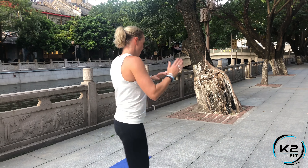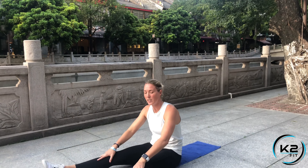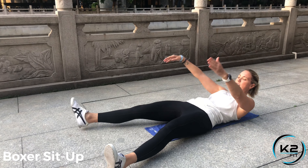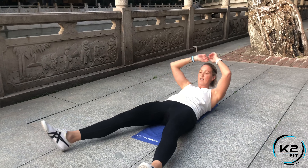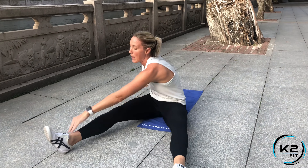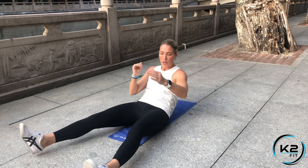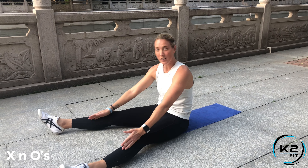Down to the mat for Boxer Sit-Ups. With your legs in a V position, lay back nice and flat, then come up and jab or touch your feet. If you can't reach that far, just a tap is okay. Whatever you can do, but try to get all the way up and turn that body, extending one arm at a time.